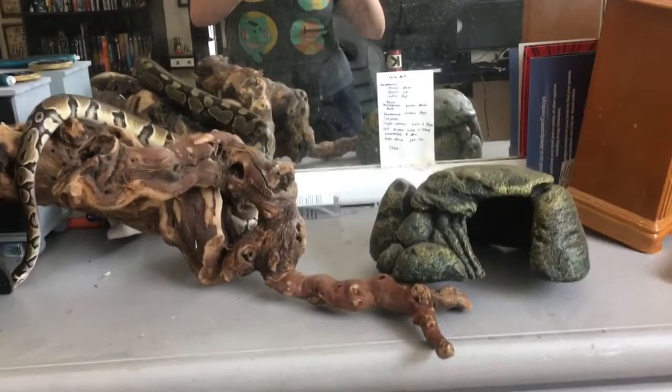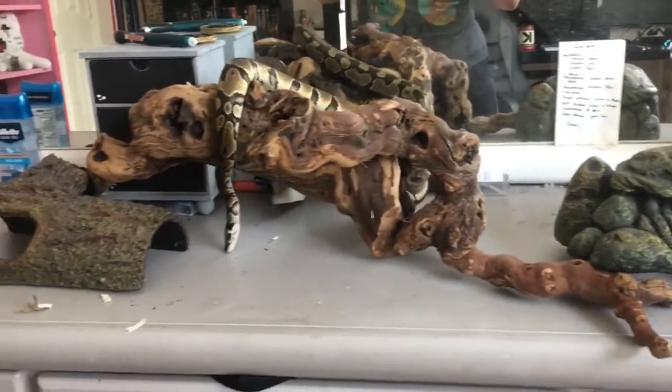Finally, you need some furnishings for your enclosure, and that can include caves, logs, and other things that your snake can hide in, climb on, or just chill in.